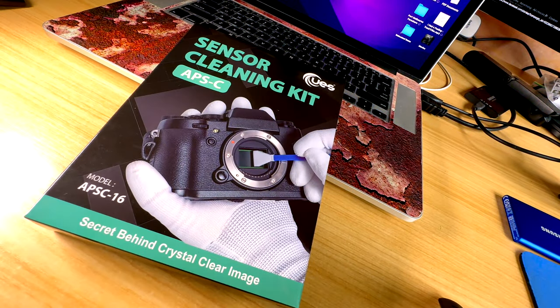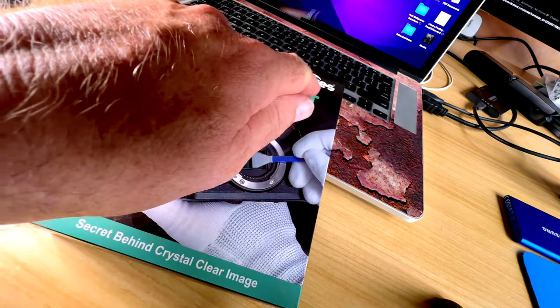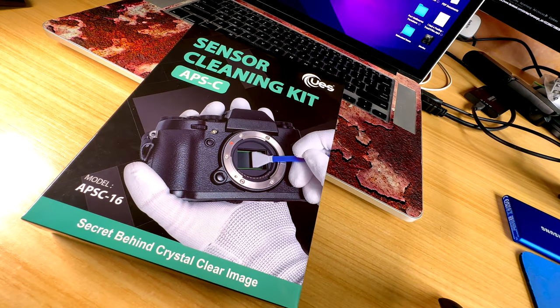I picked up this one here — the UES APS-C sensor cleaning kit. This is a wet cleaning kit and it's very easy to use. Use it with confidence.